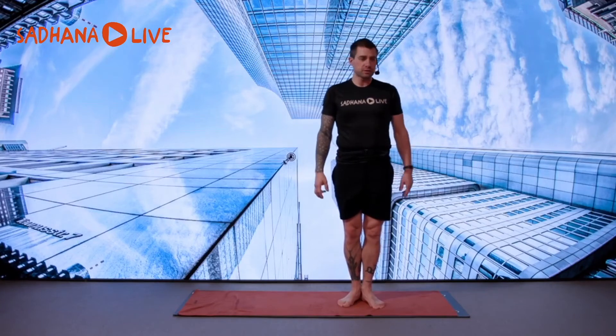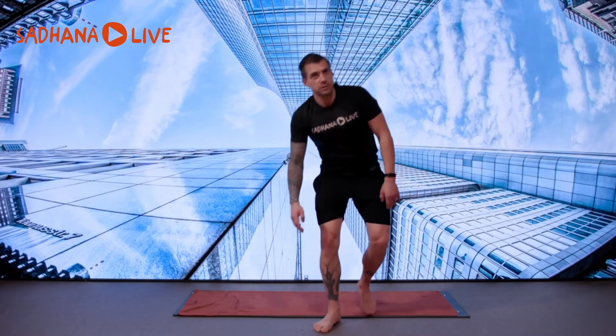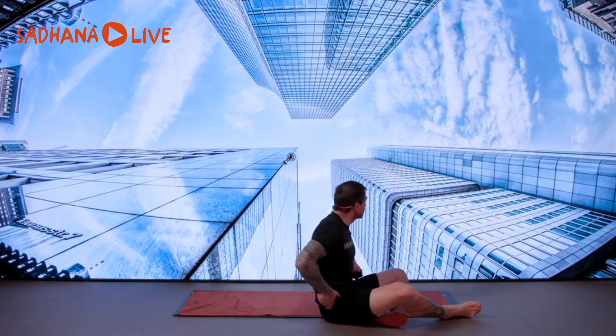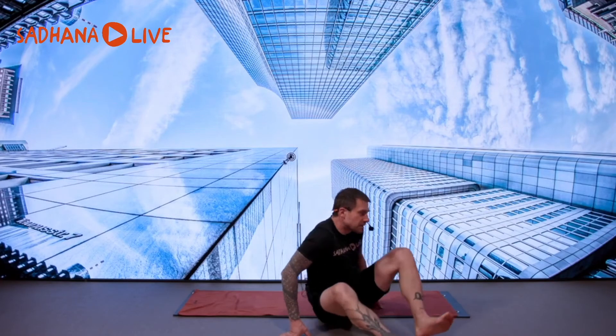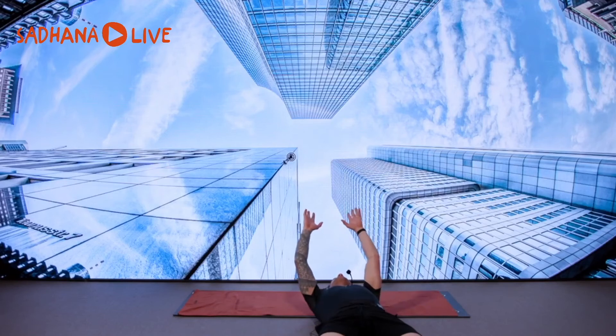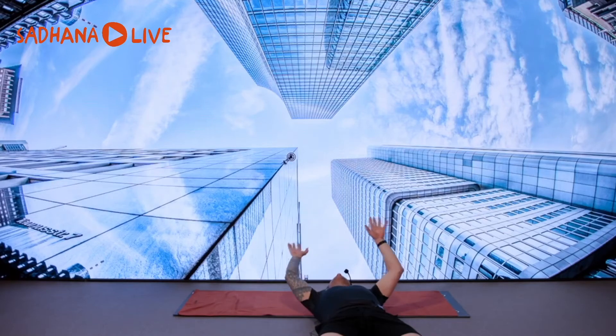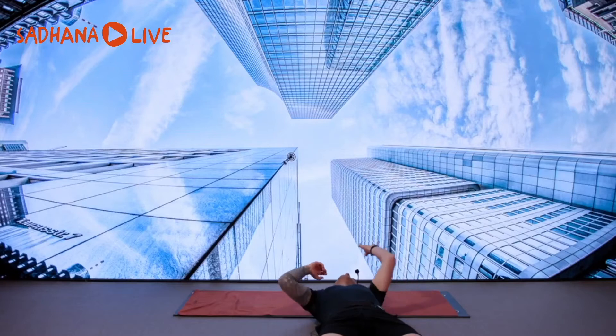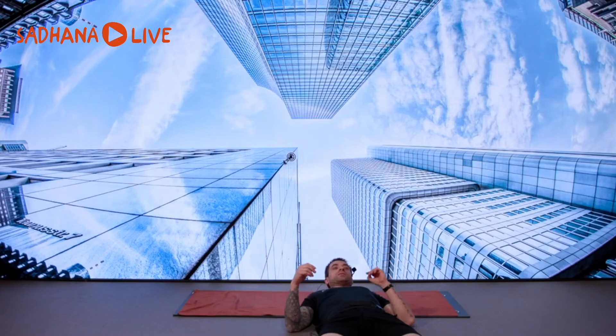Welcome for another installment of core training. It's a wonderful, trippy picture in the background — it feels like you're lying down looking up at the ceiling with three big skyscrapers above your head. Quite trippy. Another way of seeing it is maybe somewhere in space and this is like a satellite or whatever.